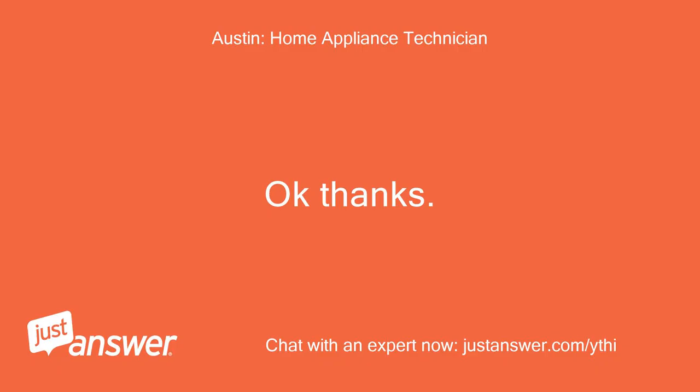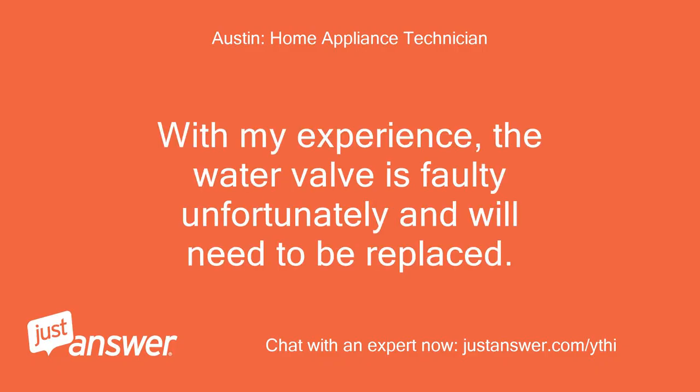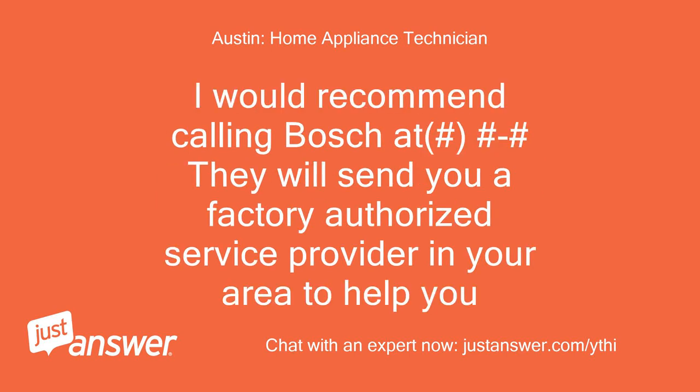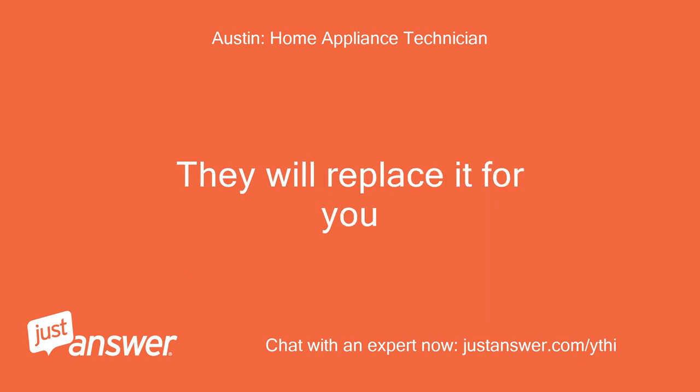Okay, thanks. With my experience, the water valve is faulty and will unfortunately need to be replaced. You have a full one-year parts and labor warranty on this model. I would recommend calling Bosch — they will send a factory authorized service provider in your area to help you and replace it for you.